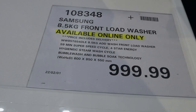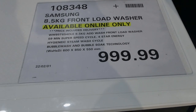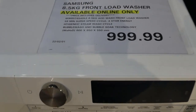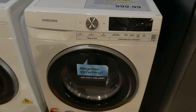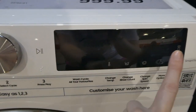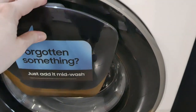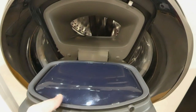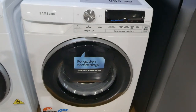Then there's the Samsung 8.5 kilo front loader washer for $1,000 — price includes delivery. It has a 59 minute super speed cycle, four star energy rating, hygienic steam wash cycle, bubble wash and bubble soak technology. It's 600 by 850 by 550 millimeters. It's got a four and a half star water rating and an LED panel. It also has a little door within the door — so if you forget something mid-wash you can pop it in without the whole door being locked.